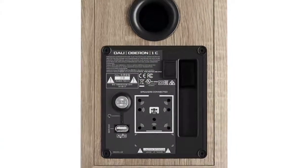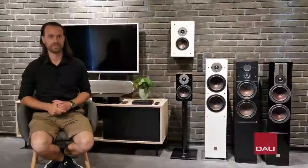In cooperation with our ultralight soft dome tweeters and the built-in amplifier in the Oberon C, we are able to fine-tune and get the best out of the drivers, which results in an audio performance that exceeds what you would expect at this price point.